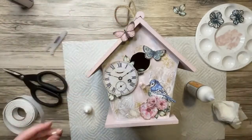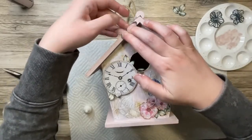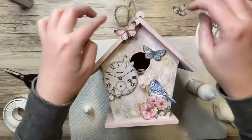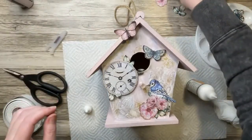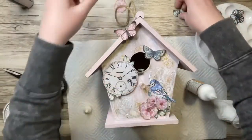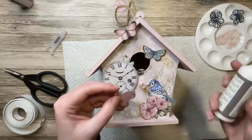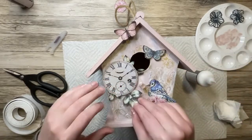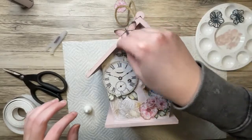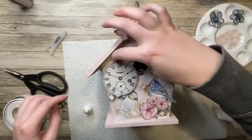I had one butterfly left and I really wanted to use it. I decided that the top area of the front of the birdhouse looked a little bit plain, so I decided to just pop him up at the top. I fussed around with some of the leftover pieces — I decided to add a leaf underneath the clock to add a little bit more green to the front. I played around with maybe putting a flower or some leaves at the top but decided it was a little too much. Sometimes when it looks nice I just need to stop instead of keep adding more.